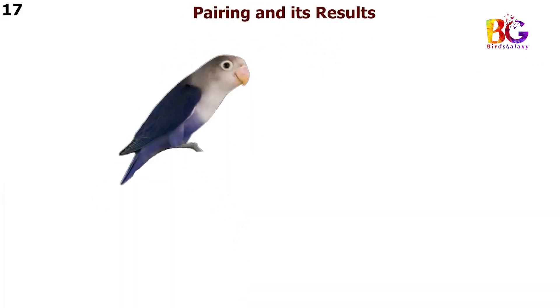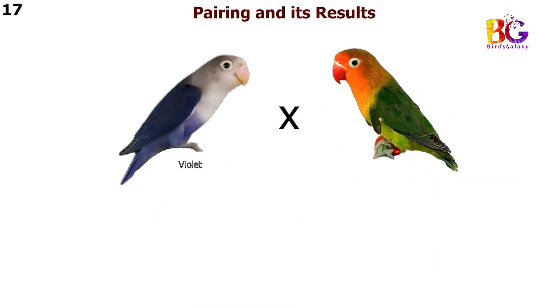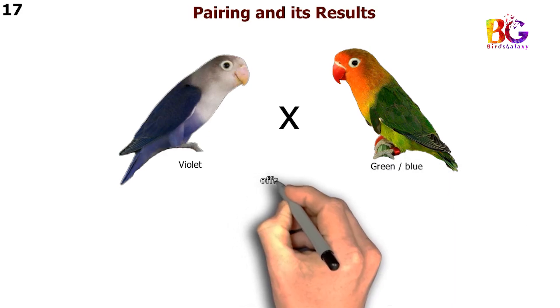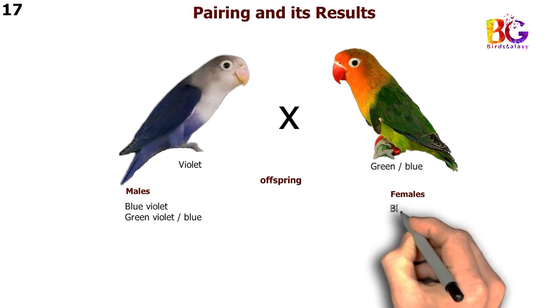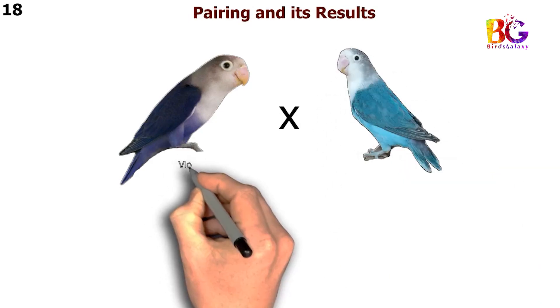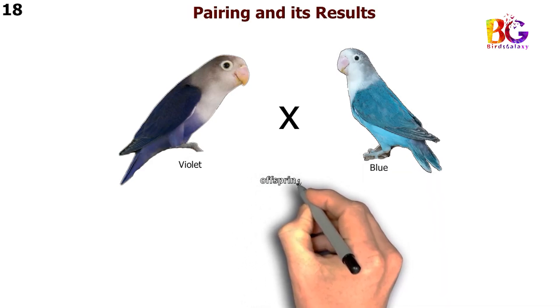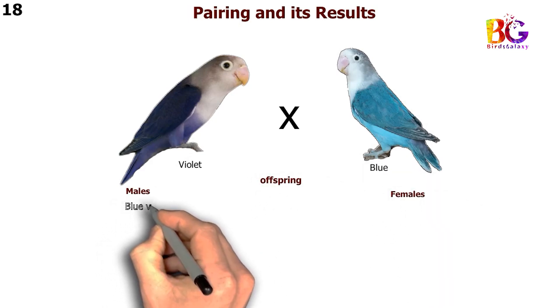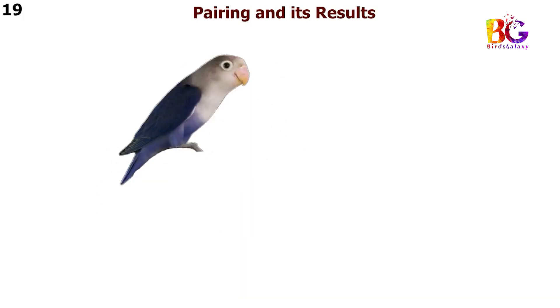In the 17th pairing we are taking violet with green split blue Fisher. In the 18th pairing we are taking violet with blue Fisher. In the 19th pairing we are taking violet with par blue Fisher.